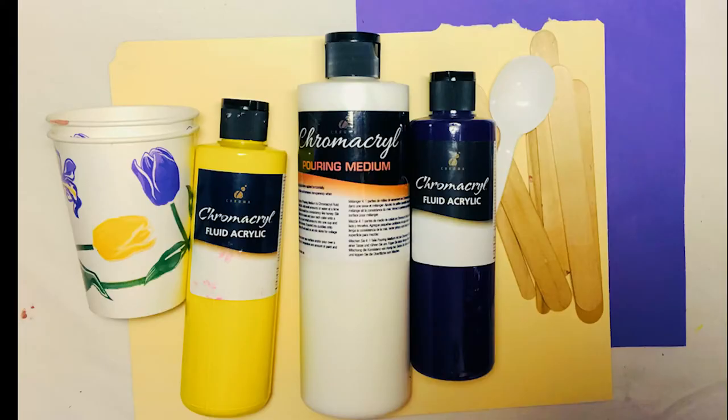What you'll need is some Chromacroil pouring medium, Chromacroil fluid acrylics, some paper cups, some craft sticks, some lightweight cardboard such as a recycled manila folder or maybe an old cereal box, and some construction paper or some scrapbook paper.